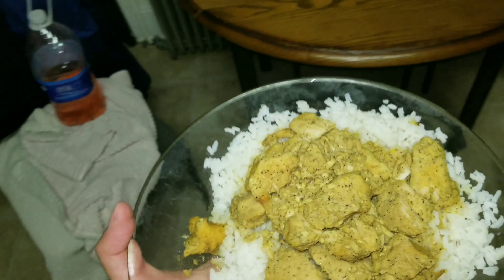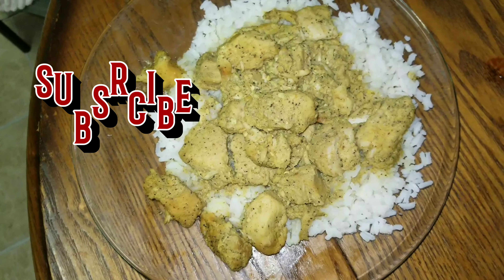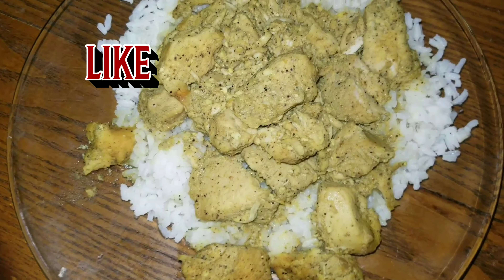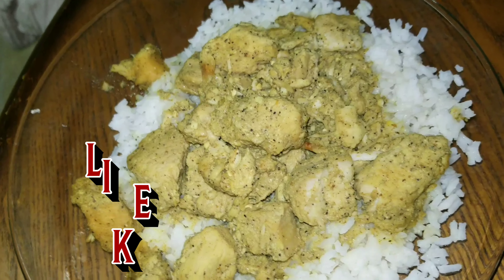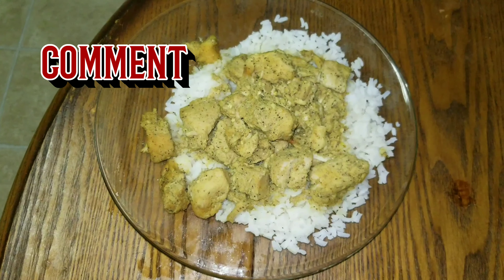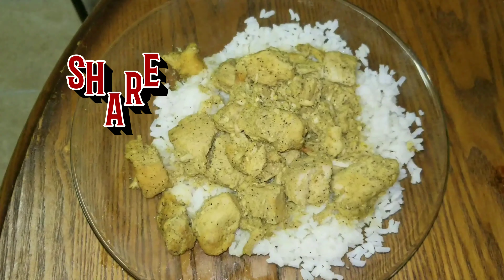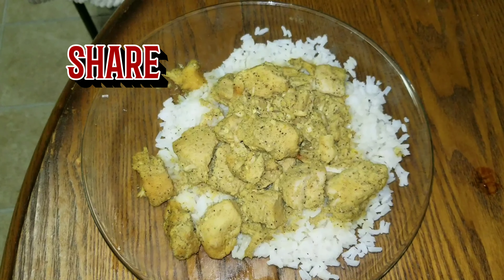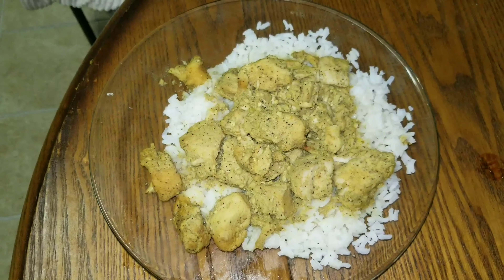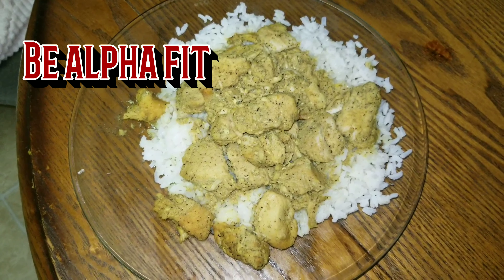Alright, I just came in from an immaculate leg day. As you can see — that curry chicken is beautiful. Look how that seasoning sits on it. Give the recipe a try, comment below, let me know what you think, hit the subscribe button, hit the like, share with a friend. Alpha Fitness, Alpha's United, more coming soon I promise. Don't just be fit — be Alpha Fit.